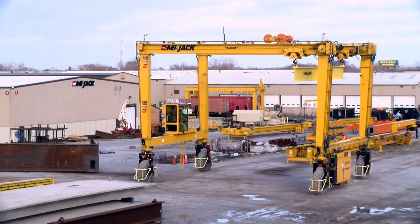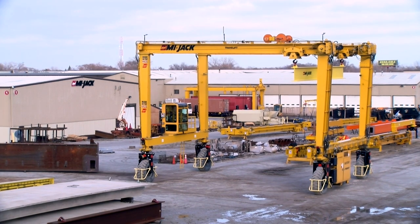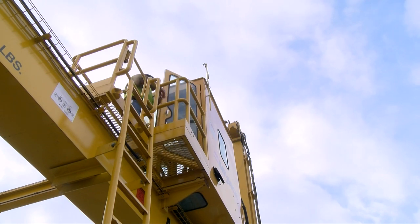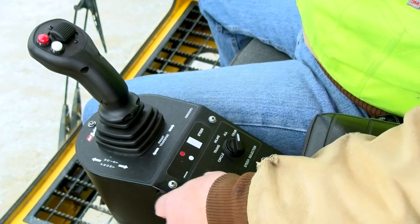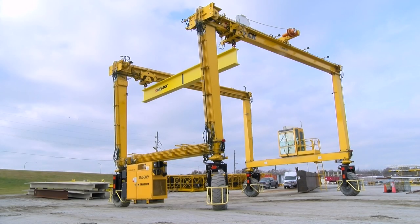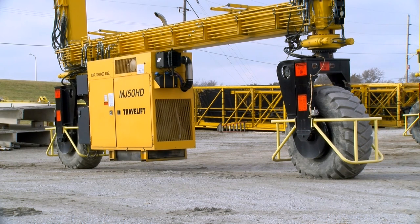Hello and welcome. Your company has made a substantial investment and has purchased the finest rubber-tired mobile gantry crane manufactured today. They have entrusted you to operate this travel lift crane in a safe and efficient manner. The purpose of this program is to acquaint you, the operator, with the MyJack travel lift series of cranes and to demonstrate the crane's controls and operating characteristics along with its proper operating procedures. In this program, we'll be using the latest model MJ-50 HD travel lift crane, the finest rubber-tired mobile gantry crane manufactured today.